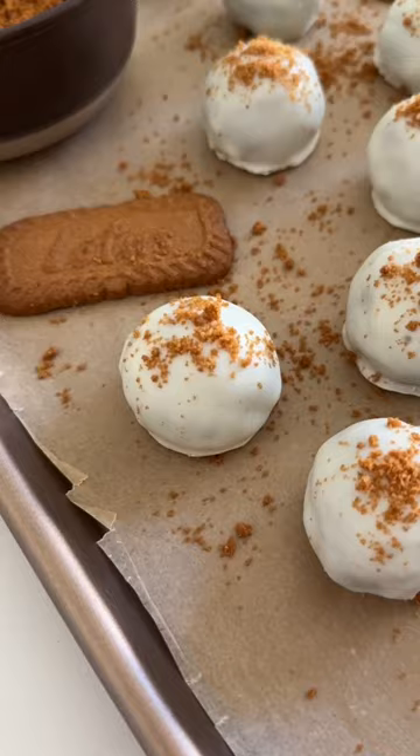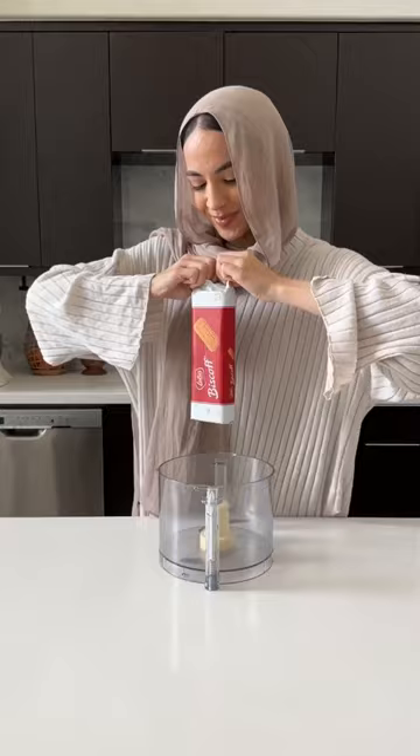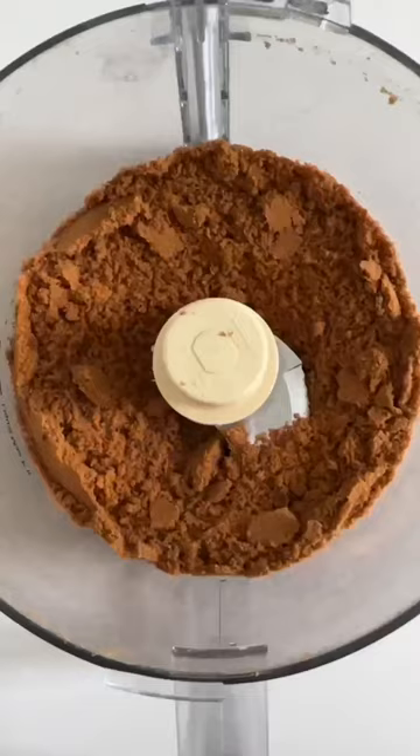These three ingredient gingerbread truffles might just be the easiest dessert you ever make. The best part is no baking involved. To the food processor, you're going to add some Biscoff cookies, a whole package of them. Pulse until completely smooth and then combine with some Biscoff spread and cream cheese.